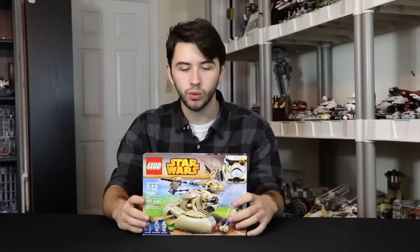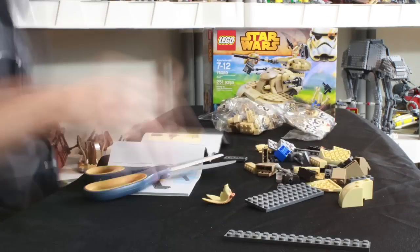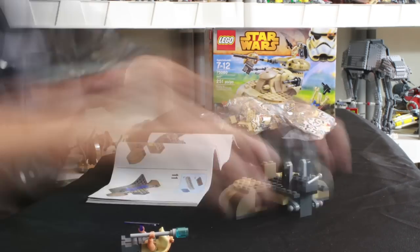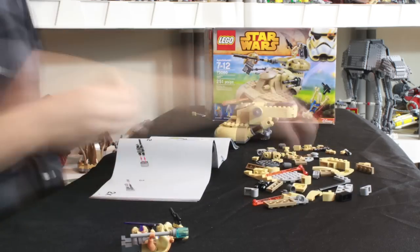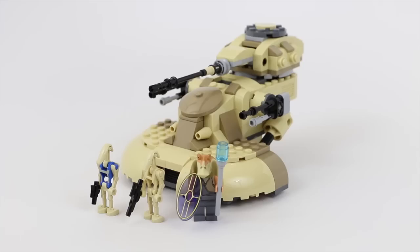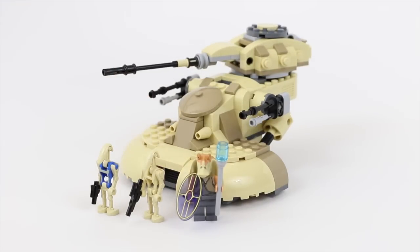I'll also compare it to the other AATs. Alright, let's go ahead and build the set and see what it looks like, then I'll make my final opinion. Alright guys, so the in-depth part here on the AAT. Now seeing it built, it's not as bad as I thought it was. You have to build the set to actually see what I mean — there are a lot more pieces packed into it than I originally thought.